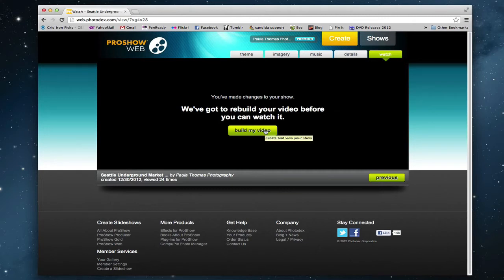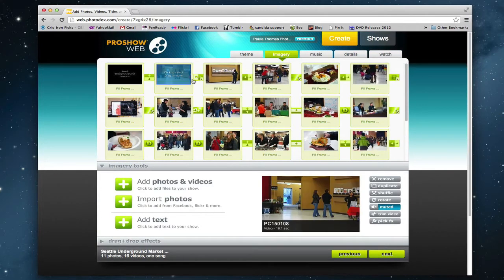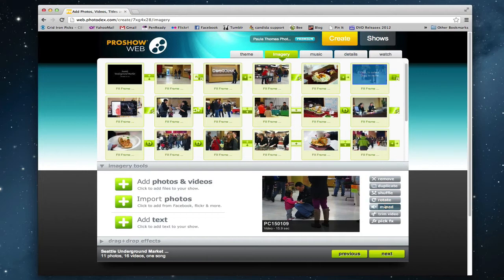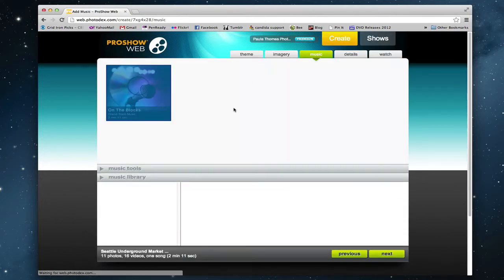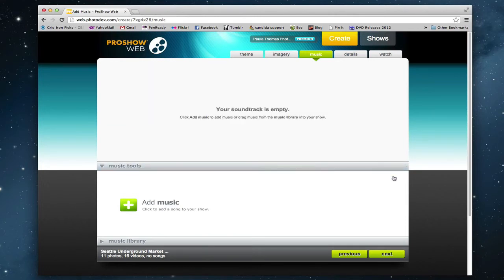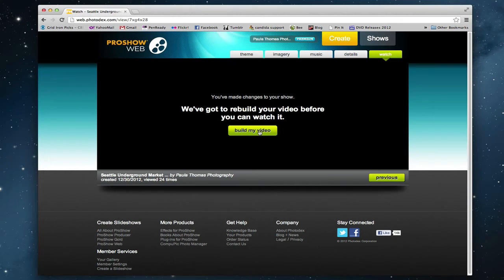Then you go to the Watch tab and build the video, and once you build the video you can export it to your desktop. I actually built two files within ProShow Web — one with music and then one without music. For the second one, I went back into the imagery, put the sound back on all my video clips, went to the Music tab and removed the music, then went to Watch, rebuilt the video, and exported it to my desktop.